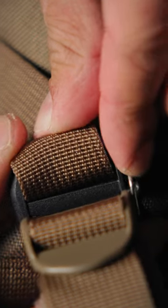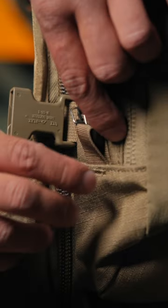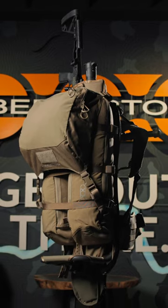A laser-cut slot and side nylon loops offer multiple anchor points for pairing the Batwings with our Emod lid to expand your carrying capacity.